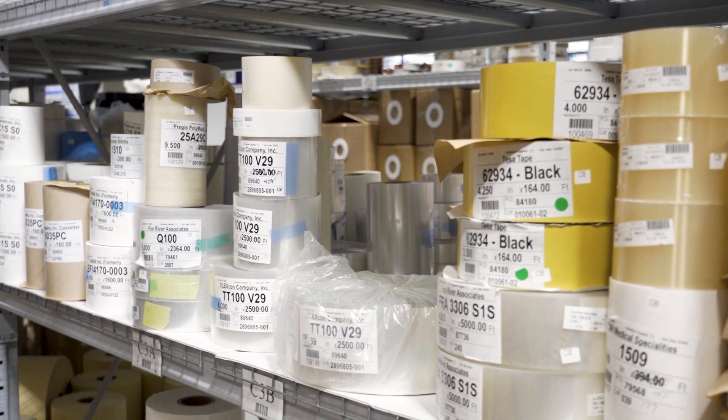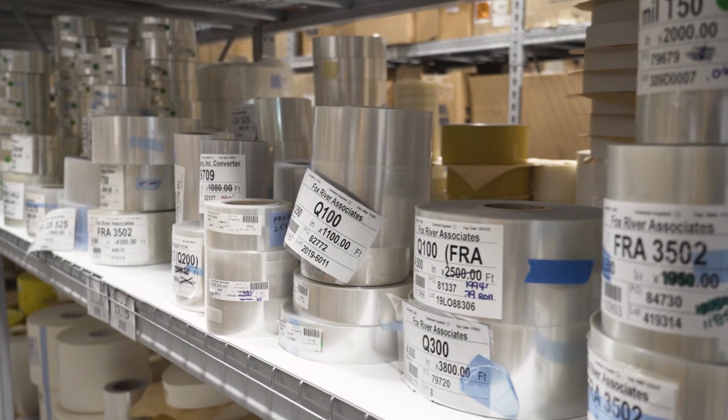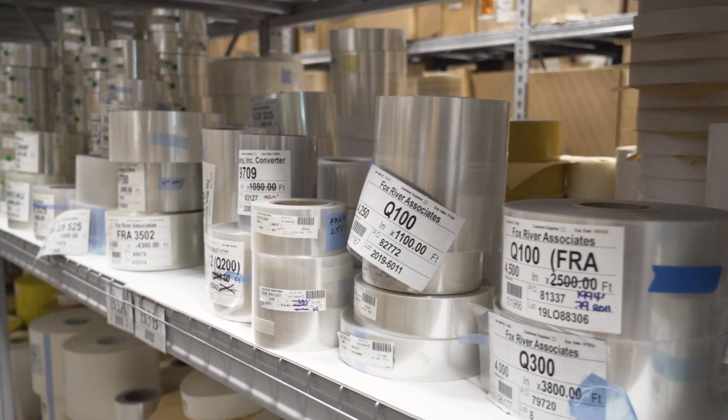Polyurethane tapes are a popular choice because they offer both breathability as well as a moisture barrier to protect the skin underneath. However, polyurethane tapes can be challenging to convert, which can make some of the other materials we'll talk about a better option for these types of applications.